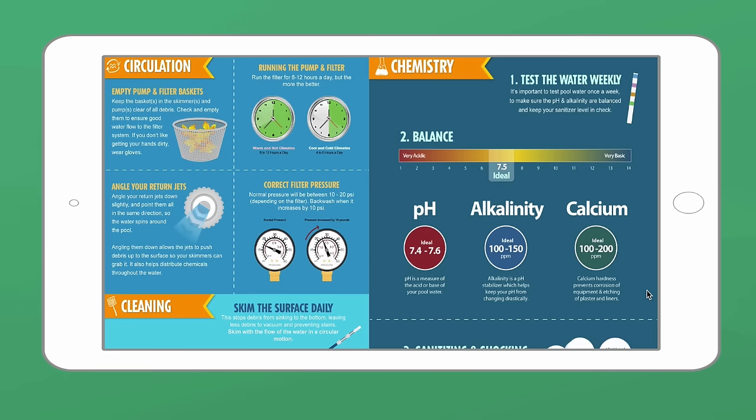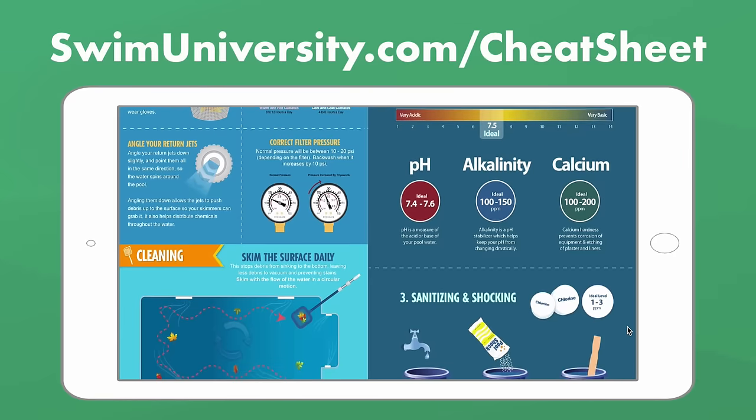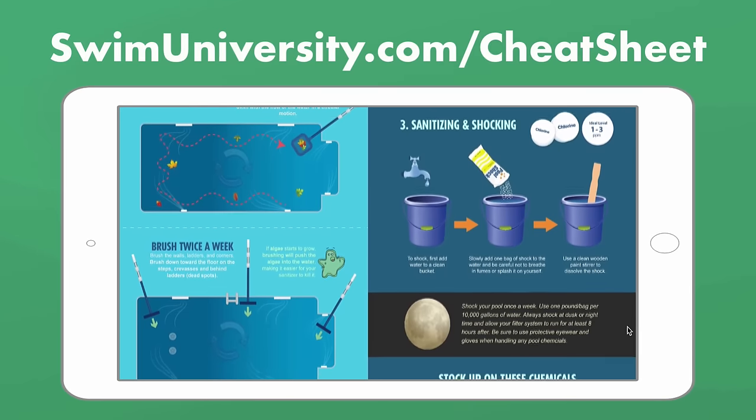Before we continue, if you're looking for help keeping your pool clean and clear throughout the season, check out our free pool care cheat sheet at swimuniversity.com/cheatsheet. It's a totally free, easy-to-use guide to help you keep track of taking care of your pool.